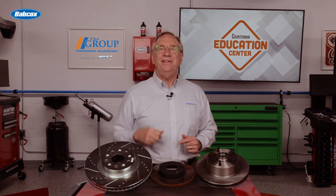Hello, welcome back to the Counterman Education Center. In this video, we're going to look at the different types of brake rotors.